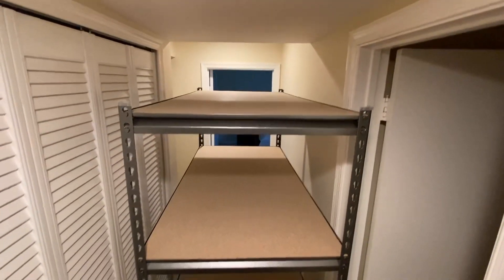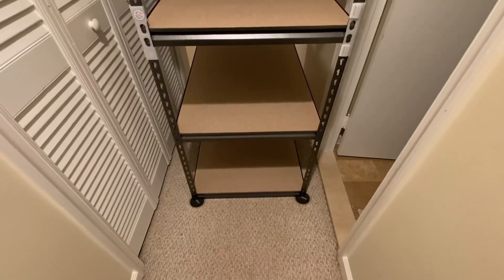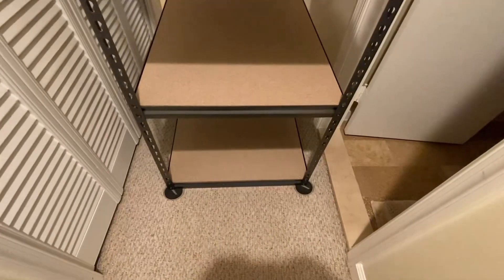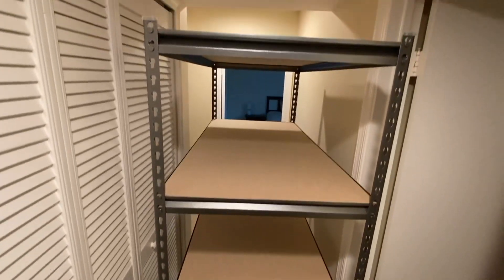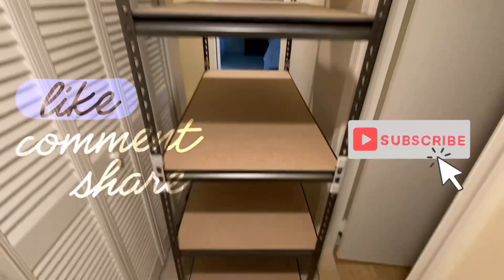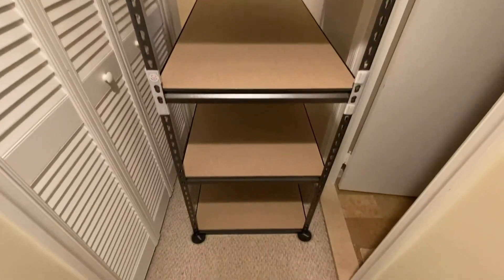There they are guys — all built! I'm in the process of moving them back to the room I need them in. I've got sliders under all four corners and they're moving easily on the carpet. Do me a favor — hit the like, share, subscribe, and comment if you found any use in this video. Appreciate you — see you on the next one.